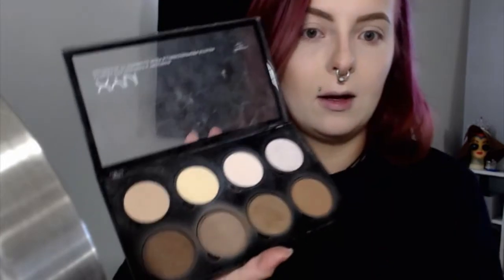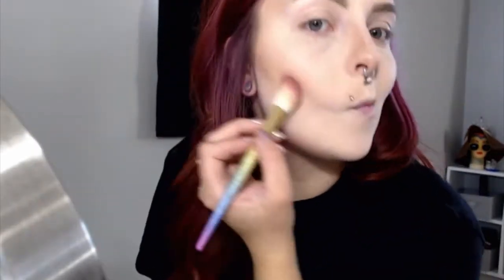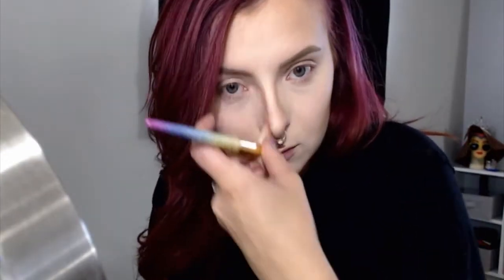Next I'm going to go in with my NYX contour palette — it kind of broke because I took it on a flight and it got busted. We're going to use these two middle colors and mix a different contour with them, using a smaller angled fluffy brush to do that. I'll squish the brush down and go back in with those two colors to carve out my nose. After that, since it's just a little darker, I'm going to take the beauty blender again and just pat it in — whatever leftover powder is on there will help make it a little more natural.